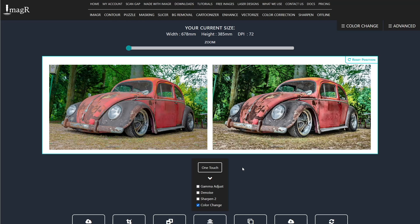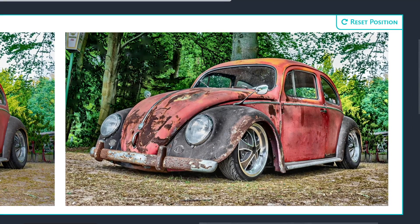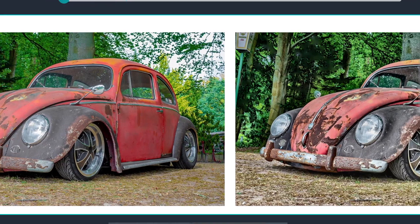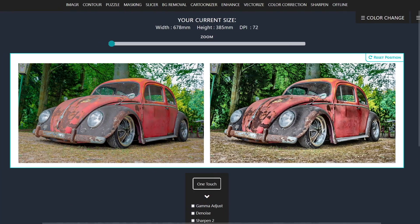Now we're talking! That looks absolutely beautiful, interesting, and way more exciting than the original, with barely any effort. I highly recommend getting an ImageR license and trying out all the awesome features. You won't regret it, I promise. All links, discount codes, etc. are in the video description.